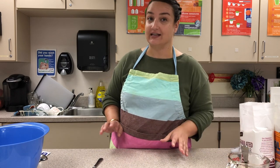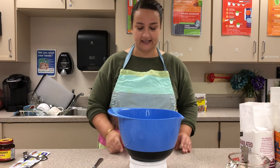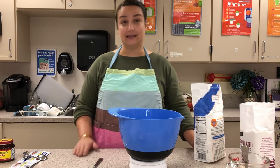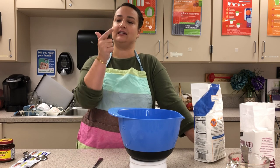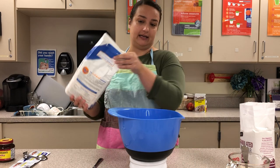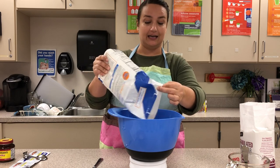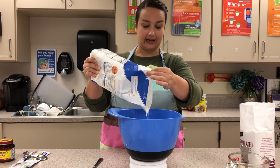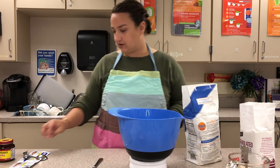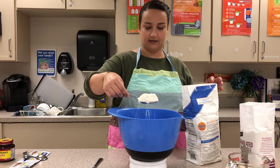While the yeast sits for a few minutes, I'll get the rest of the dough ingredients together. Alton Brown always suggests weighing your flour, so I'm going to weigh it — we need 22 ounces, which is one pound six ounces. If you don't have a scale at home, that's fine — you can measure using traditional measuring cups, it's about four and a half cups of flour.